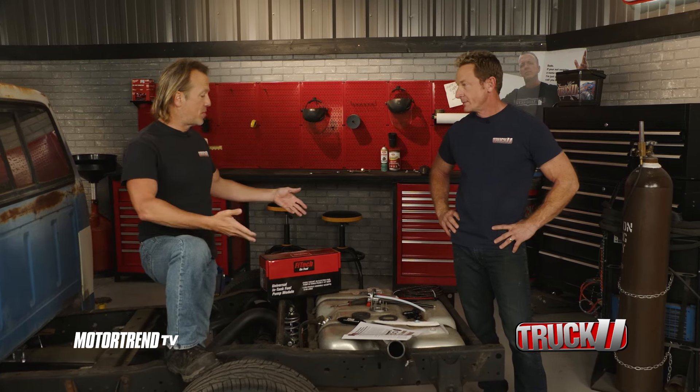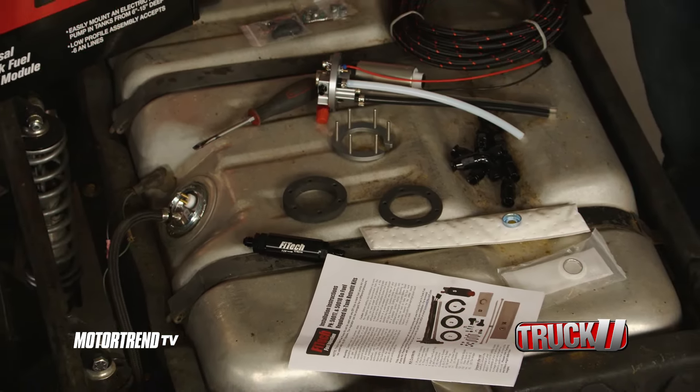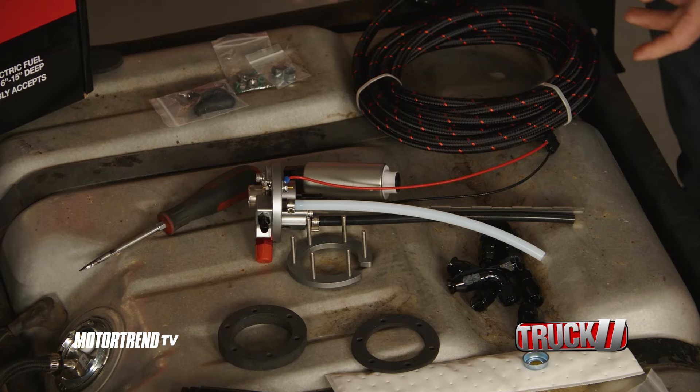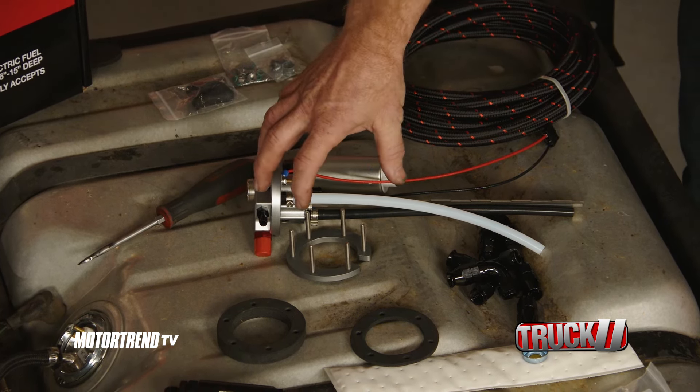Welcome back to Truck U. Up in the front, underneath the hood, the Fitec fuel system is ready to go. Now we can move back here to the rear end of the vehicle for the in-tank fuel pump module. When you put fuel injection on a vehicle, you have to increase the fuel volume going to it — you need more pressure to run that fuel injection system. Your traditional pump's not going to be able to keep up with this, so this keeps everything nice and compact. The intake pump slides down inside the tank.